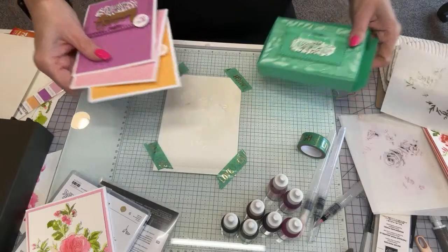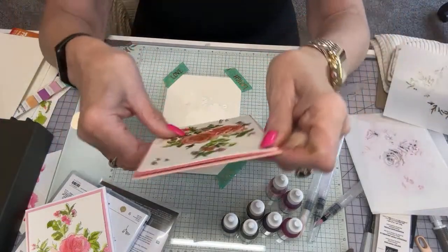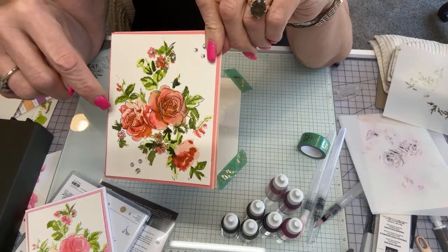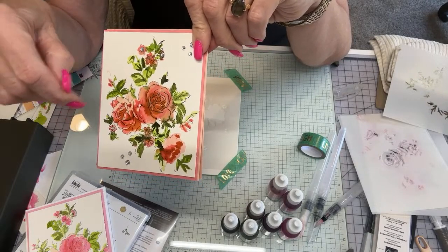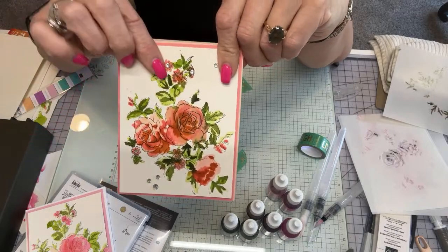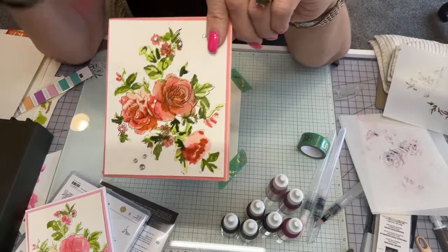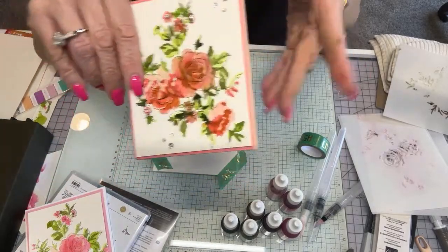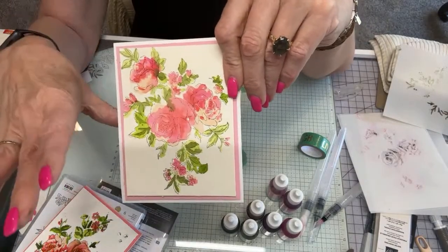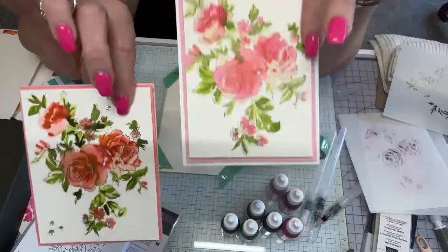I was looking all morning for this — my very first attempt, and it came out beautiful. I used Flirty Flamingo with Petal Pink, Pumpkin Pie, Mossy Meadow, and Granny Apple — about five colors. You don't need a lot of colors; this is not brain surgery. It makes you look like you're a painter. This one I just did is a lighter, more Mother's Day kind of feel — the other one has your darker ones.